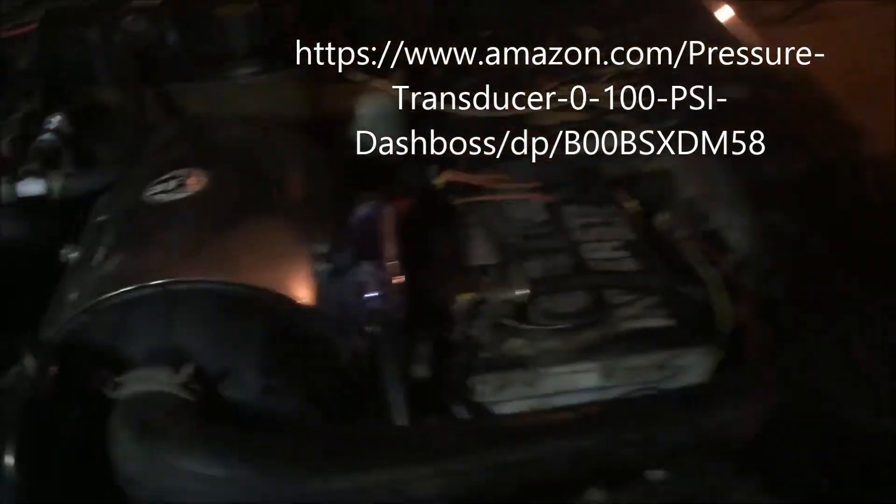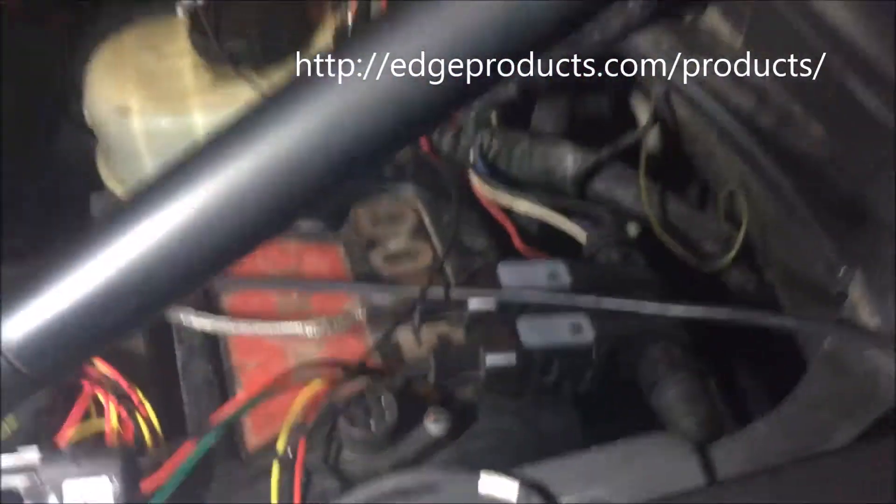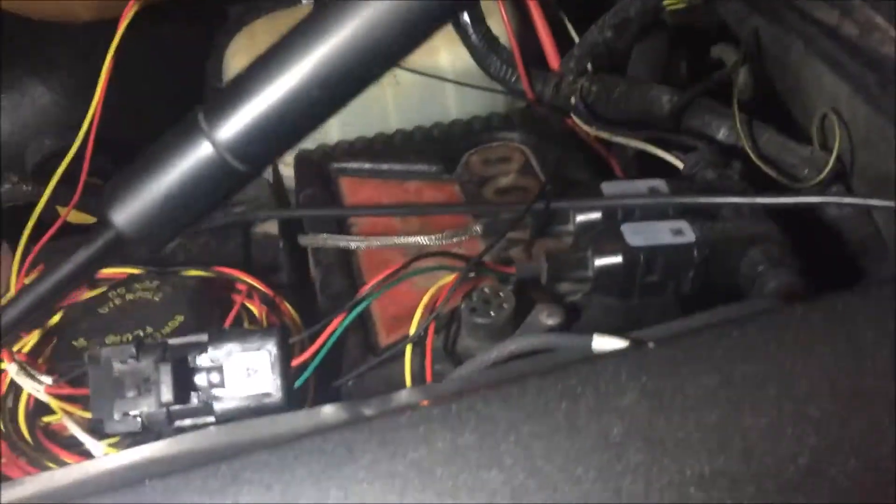Get an electronic sensor — it's a five-volt sensor you can find on eBay or similar. You can get them really cheap, like 20 to 30 bucks. Or if you want, you can get the Edge system. Edge does sell pressure sensors that plug directly into their system, making it very nice plug-and-play, but they're three or four times the cost of universal sensors.